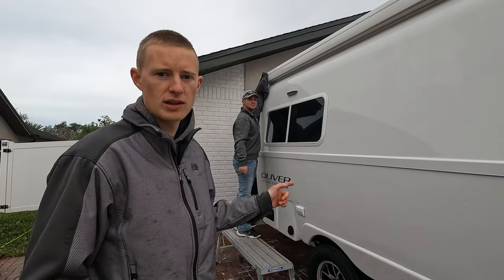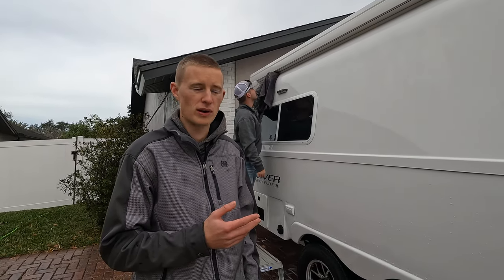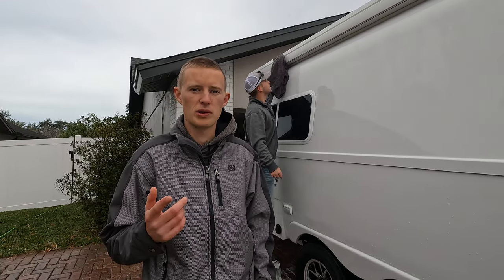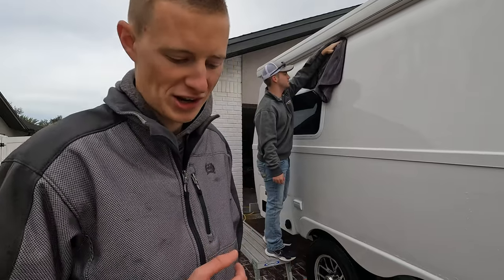We've got the trailer all rinsed off and it's wet, so we need to go ahead and dry it. We're using the Adams Polishes Jumbo Plus drying towels — it should take about one or two of these towels to dry the whole trailer. They're really good towels we've been using for a while. We'll put a link to those in the description below.